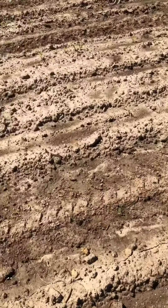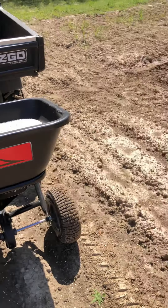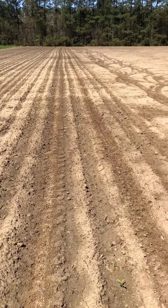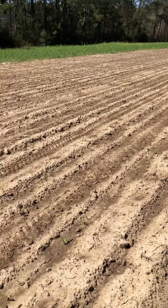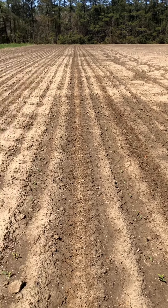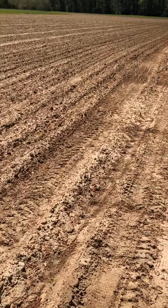The spreader only kicks to one side — it only throws to the right, nothing off the left or the back. But it's putting it down pretty good, that's about what I want to see. Just got to get some on here to give this stuff a kick; it's getting a little yellow. This is just the sweet corn.